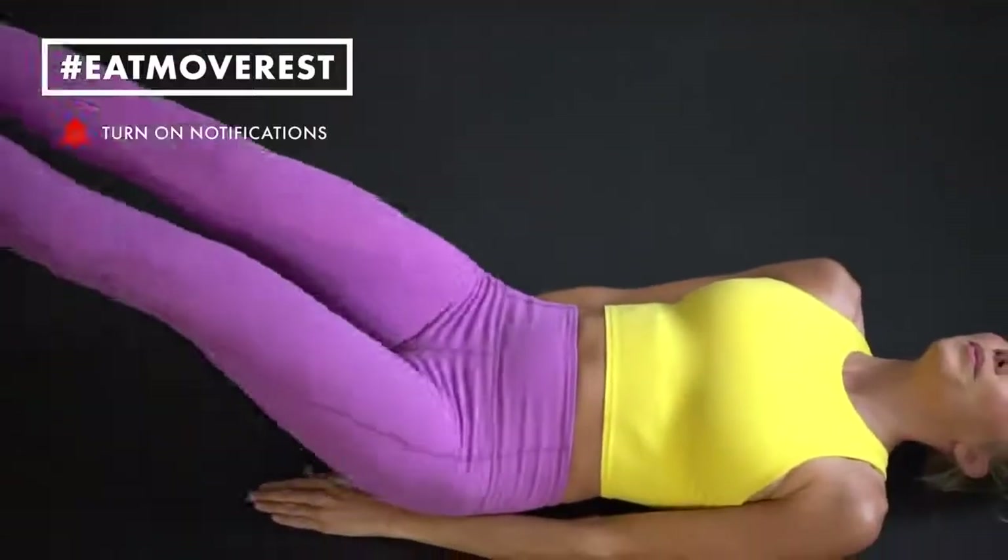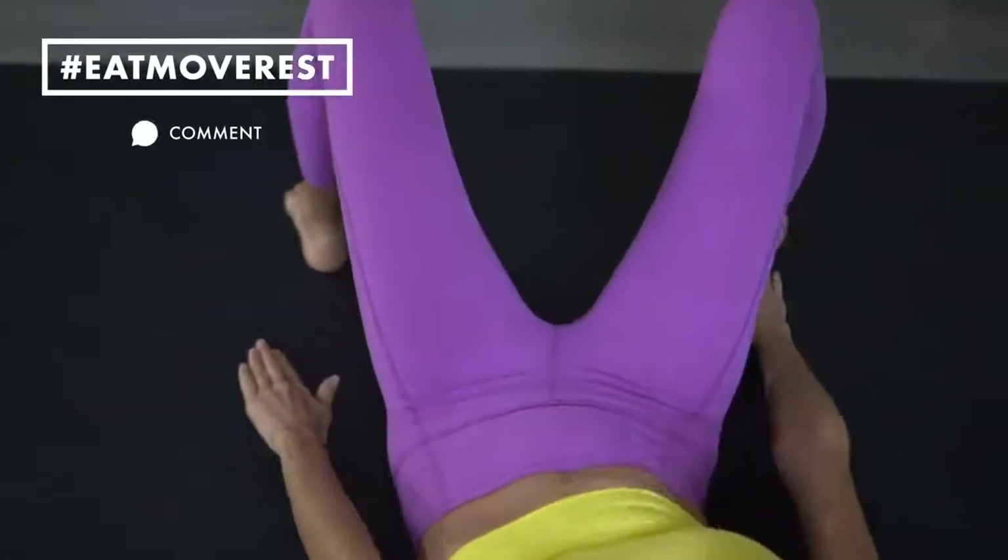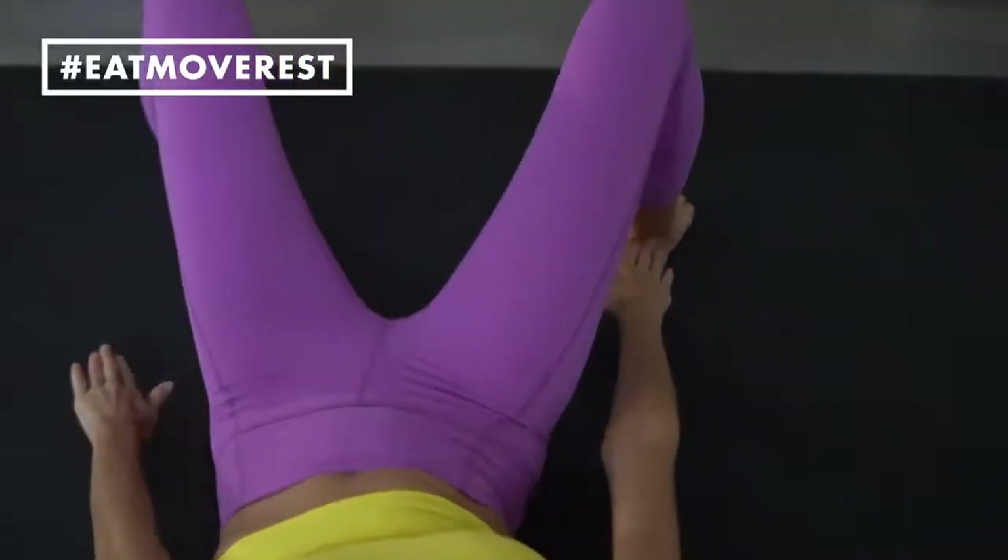I'm now eight months out and feeling amazing, better than ever. Some of these moves may not be ideal if you are fresh postpartum, but about six months out you should be okay. So let's get going.